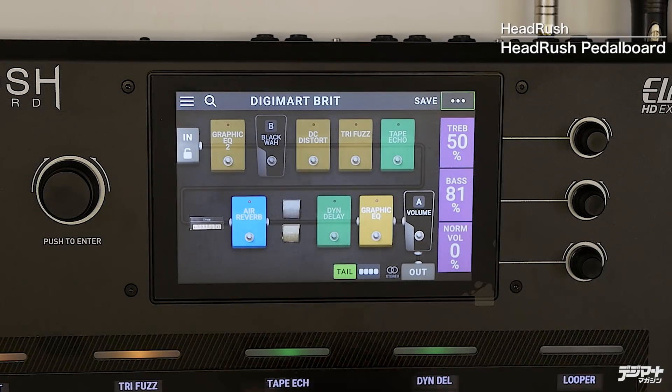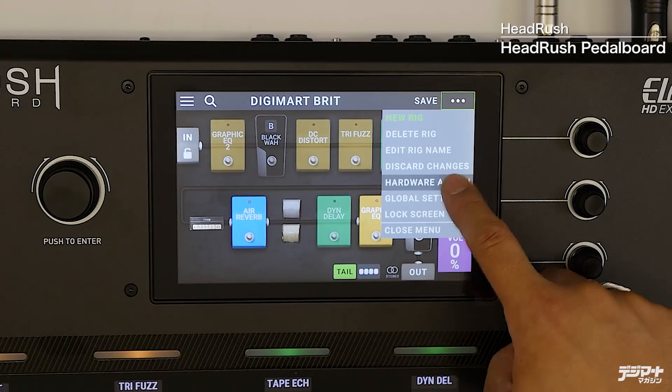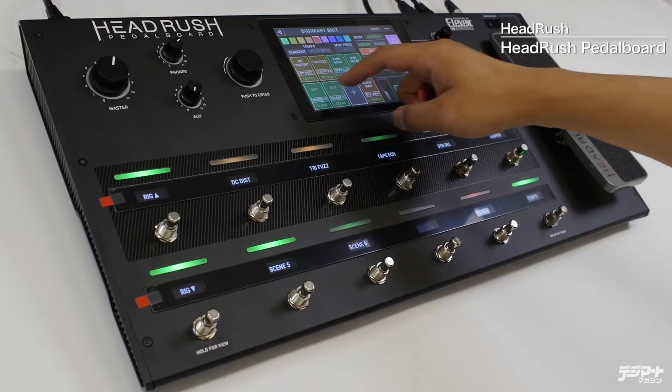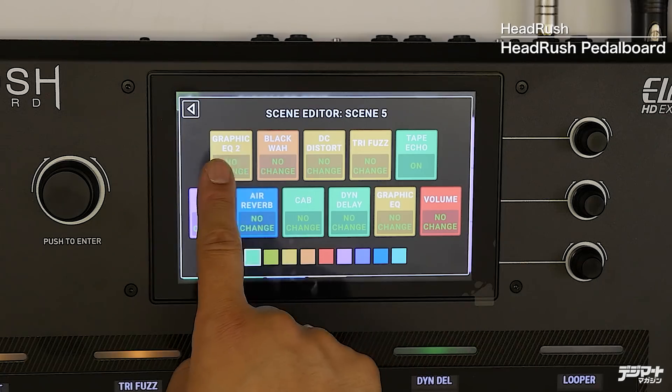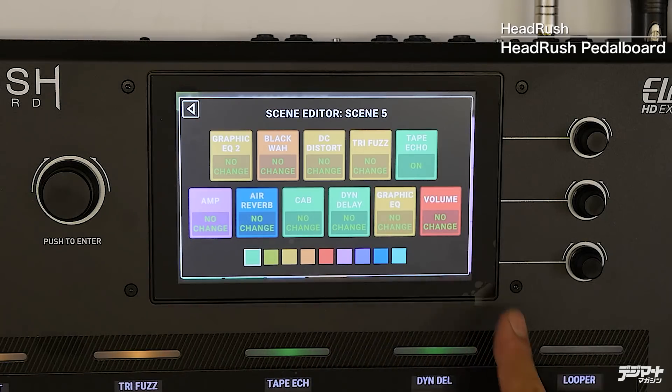点々を一回押してハードウェアアサインを押します。今ここにシーンを割り当ててあるので、このシーンに何のエフェクターを使うかを覚えてもらいます。これはシグナルルーティングに並んでいて、こういった順番で信号が流れていますよというところです。